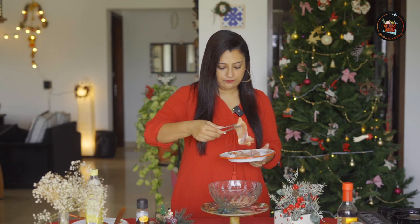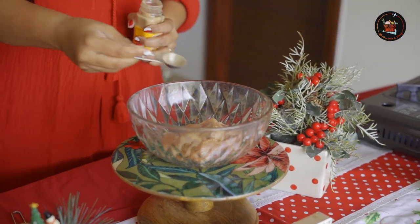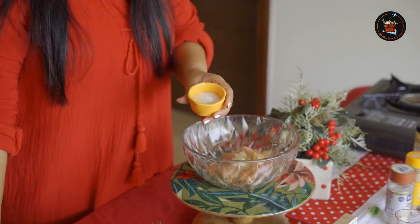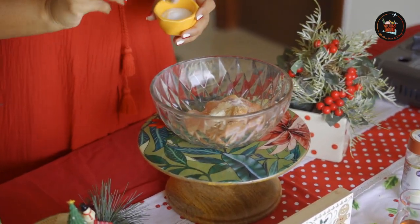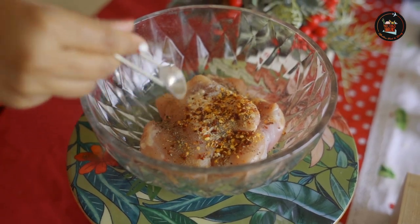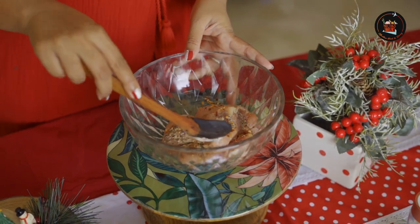Add three-quarter teaspoon of garlic powder and one-quarter teaspoon of onion powder. Now let's season our chicken with salt and pepper — a pinch of salt, one-quarter teaspoon of pepper, and one-quarter teaspoon of red chili flakes. You can reduce the spice as per your liking. Let's mix this now.